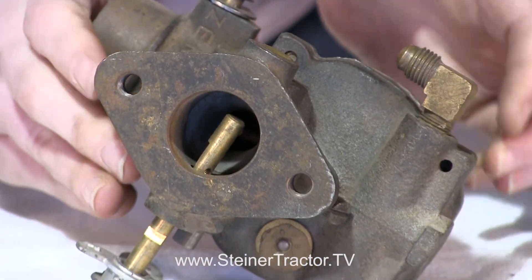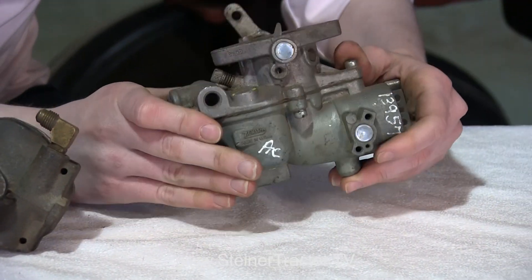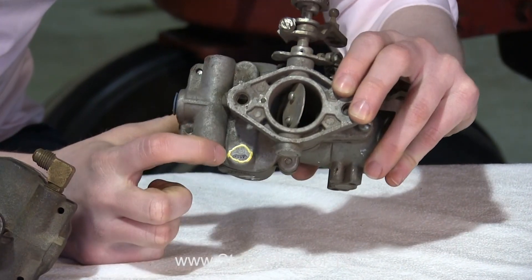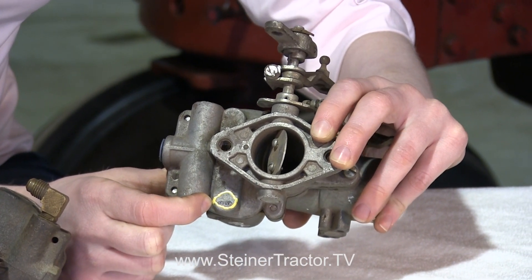That's a Zenith carburetor. And lastly here's an aftermarket replacement Zenith carburetor. You'll see right up here on top there are small numbers — those are the identifying numbers for this carburetor.